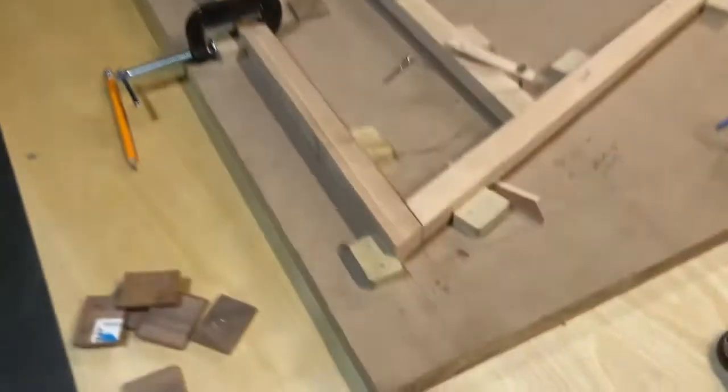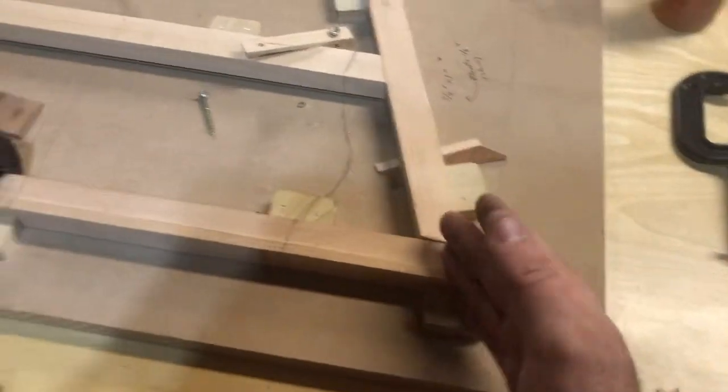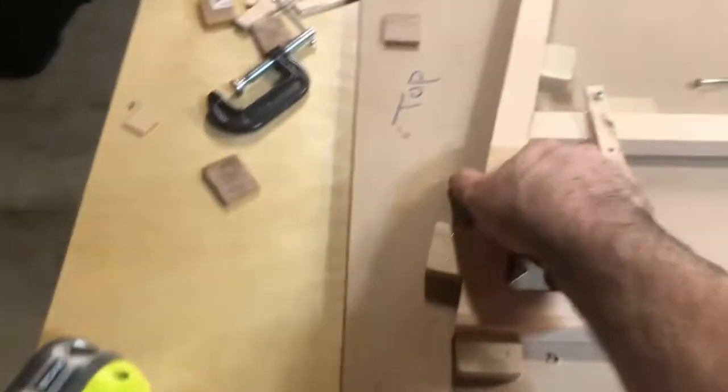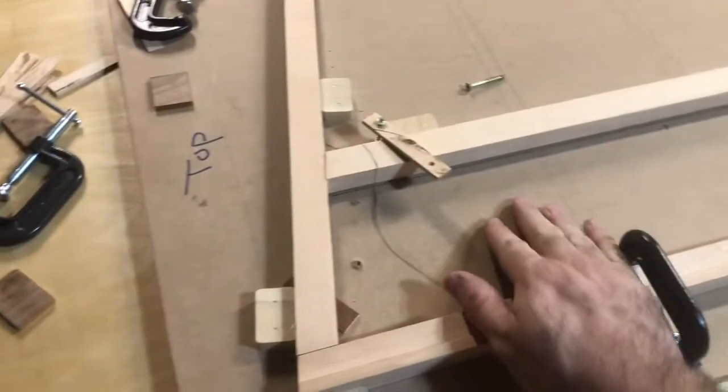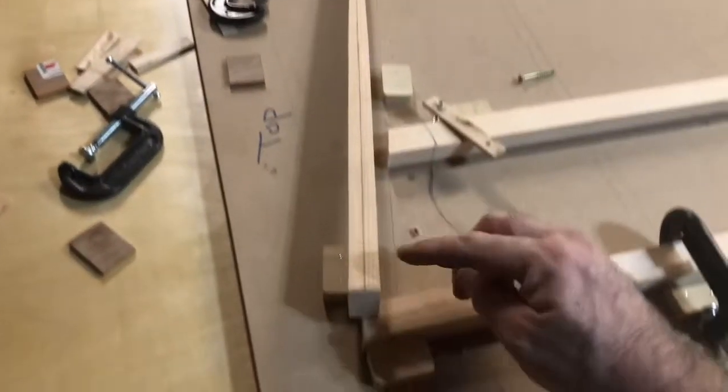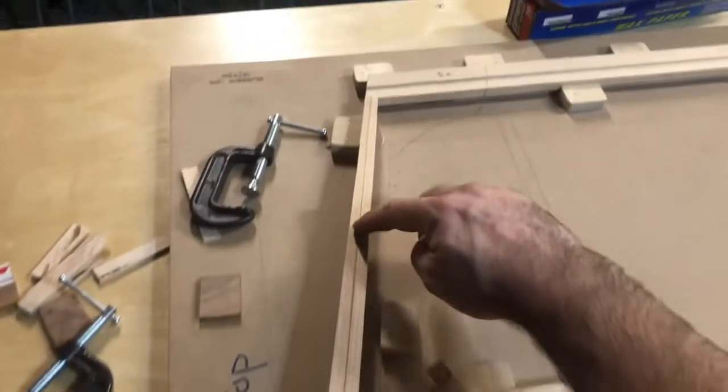The rudder has been laid into the jig. I cut the angles for the pieces at the top and back. I've tapered and shimmed it, and cut the taper on both the top piece and the bottom piece.